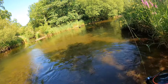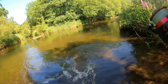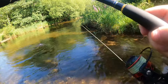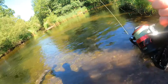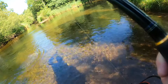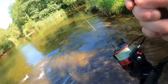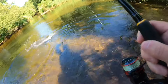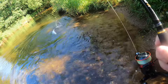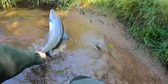It's right in front of me. Let me see if I can beach it here. No, not yet. This is where you lose them if you don't have a net. There we go — the fish is ours.